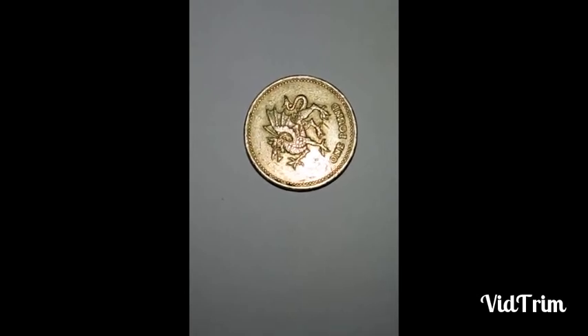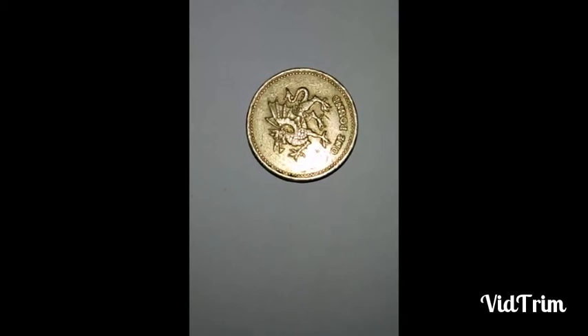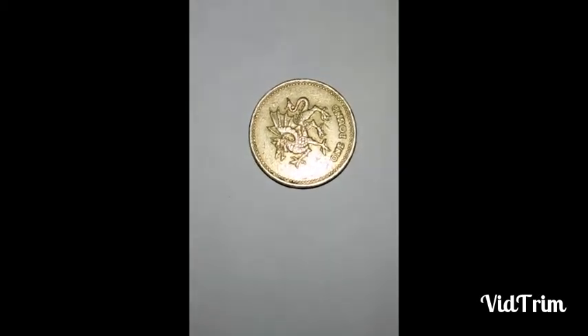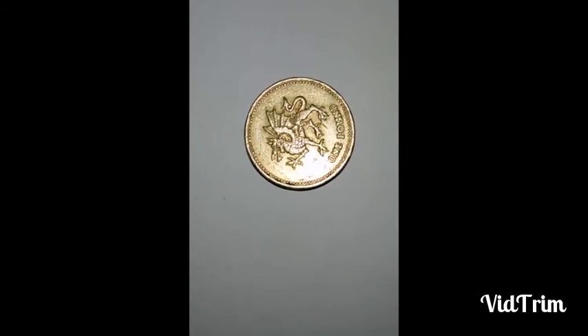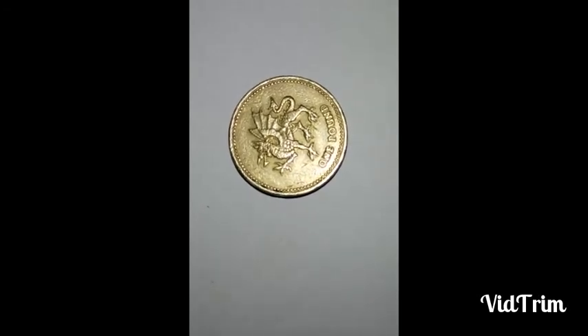The approximate selling value of this coin is around 250 Indian rupees. If you have this type of coin available in your collection, then you can sell it at eBay, Shpock, or Snapdeal. Either you can post it at a Facebook coin collection page and sell it there as well.